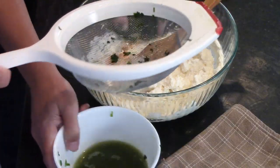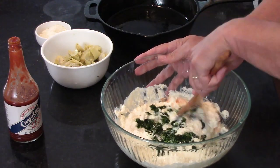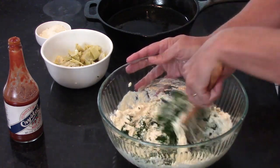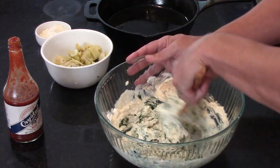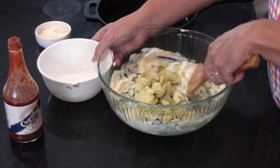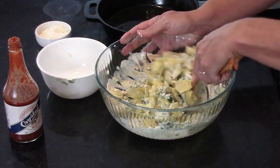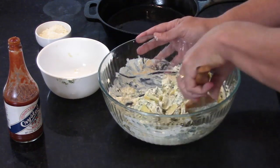Now put in the spinach. I'm just going to throw that in there. That's looking already like spinach dip — I want to eat it right now. Then because the artichokes are a little more fragile, we gently fold them in.